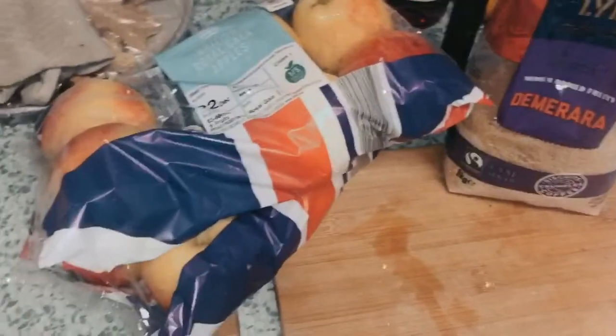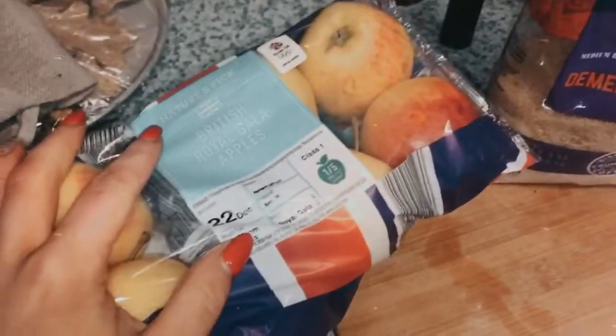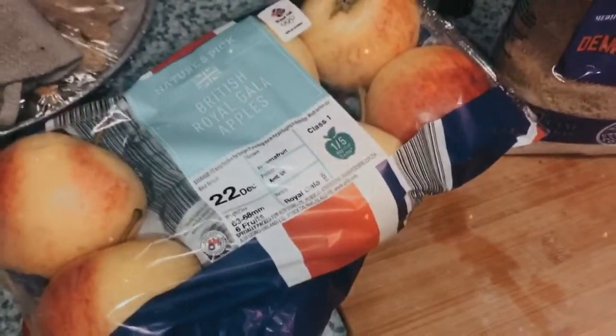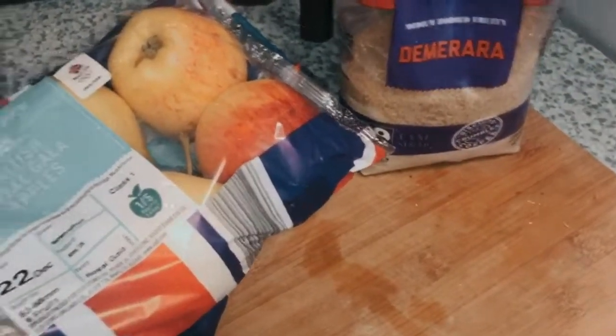Today I'm going to show you how I make homemade apple crumble. You're going to need some apples — I'm going to use six. I prefer to use normal red apples over coconut apples; I find they have a lot more sweet taste to them. But each to their own, try with both. I also use some brown sugar just to give it that sweetness, along with a pot and water.